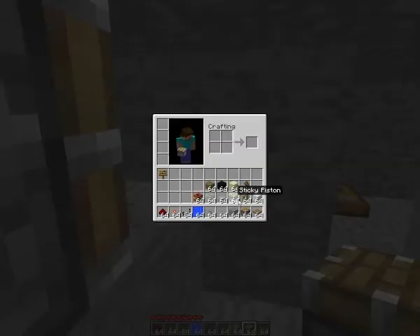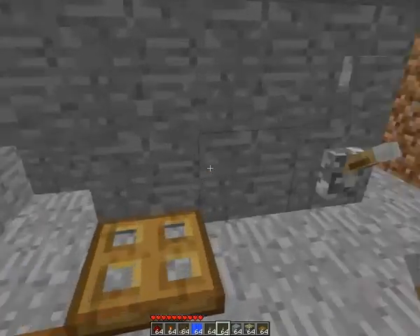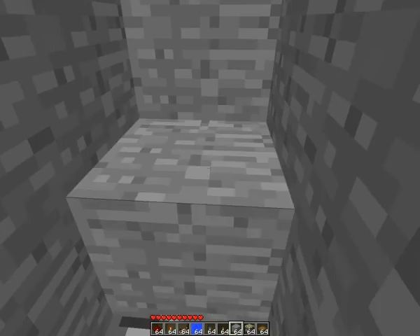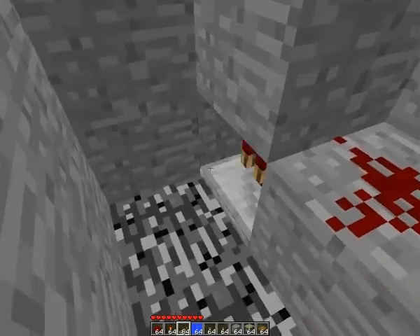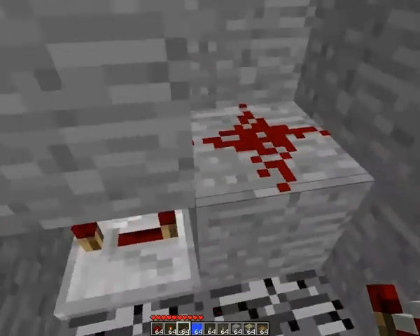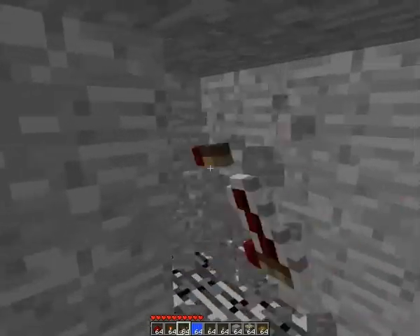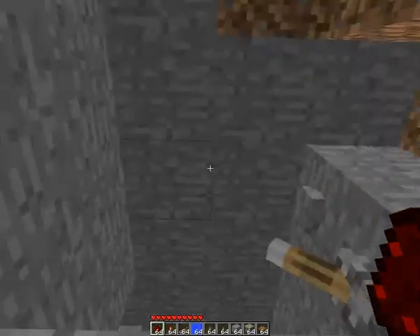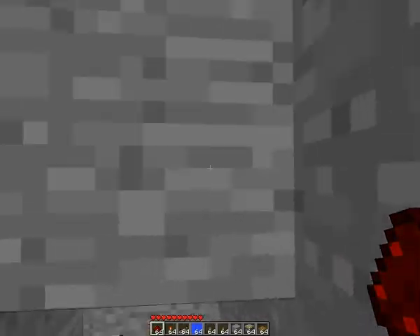So now the water is here — you need to push it and activate it. This lever will activate the water. So put redstone dust here and a repeater — you can power the repeater, yeah, something like this. Set the delay — don't set it too high. I'm very close to the back wall, so I suggest you to build higher. And the piston goes here.